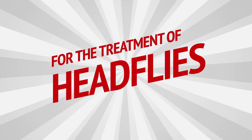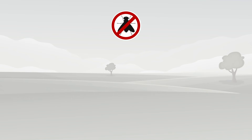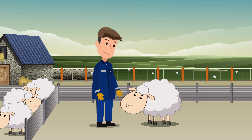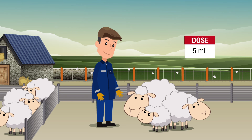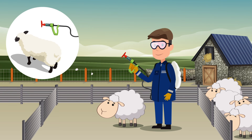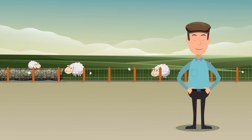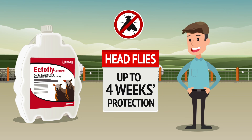Using EctoFly pour-on solution for sheep for the treatment of head flies. To treat head flies use the red T-bar nozzle. Always calibrate the applicator before use. The dose is 5 ml per animal, irrespective of the size of the animal. Apply the product to the top of the head between the ears using the red T-bar nozzle. Take care not to get the product into the sheep's eyes. One application of the product before the start of the head fly season will give up to four weeks protection.